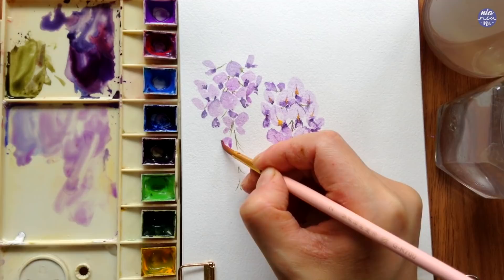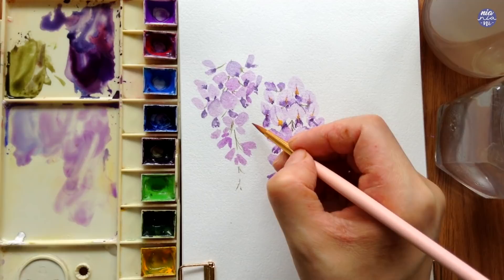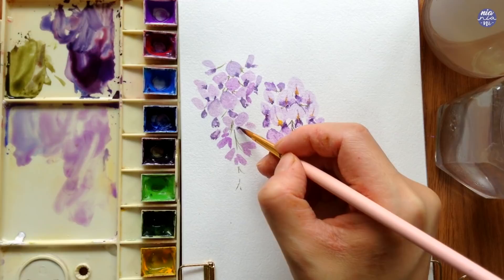Ideally I want the top portion of the flowers to be lighter than the bottom, because the contrast in value gives more interest to the painting. I think the rest of this is quite easy to follow from here, so I'll get back to you again when I start to paint the branches and the rest of the elements.